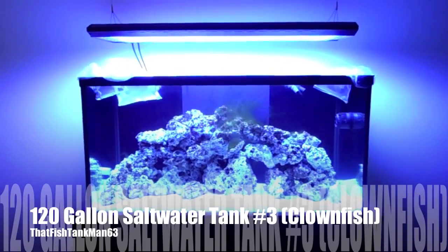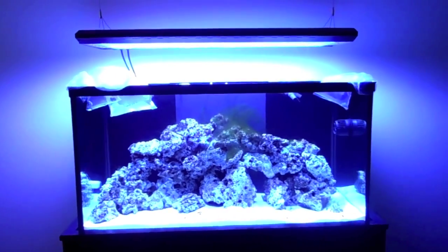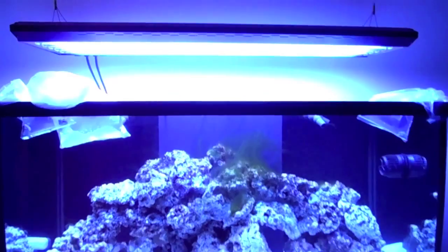Hey guys, it's ThatFishTankMan63 and here is update 3 of the 120 gallon saltwater tank. This is going to be a cool update because this is when we're actually putting some live stuff in.